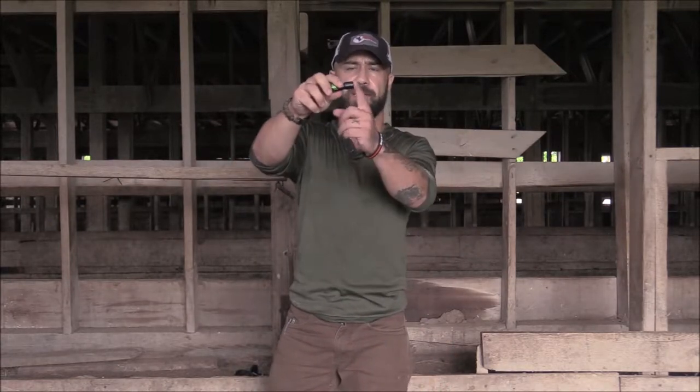First thing is when you're blowing air into this call, you want to pucker up and put your lips flat against the end of the call. You're not putting your mouth around it — you're putting your lips up against it.